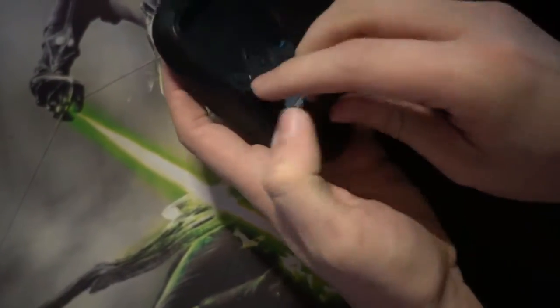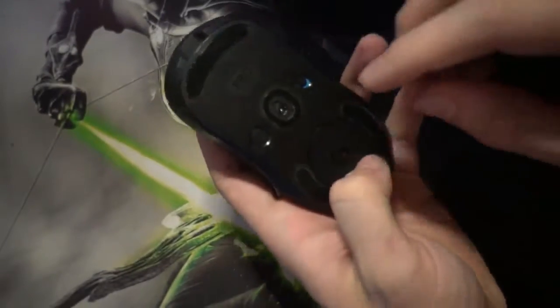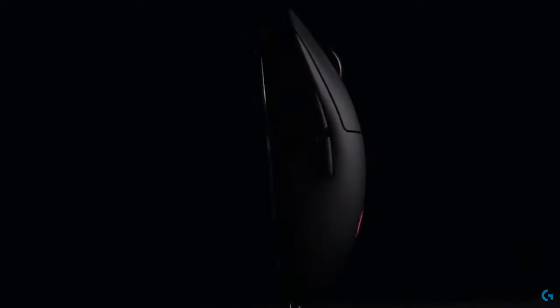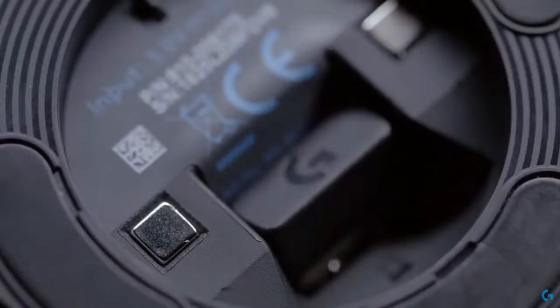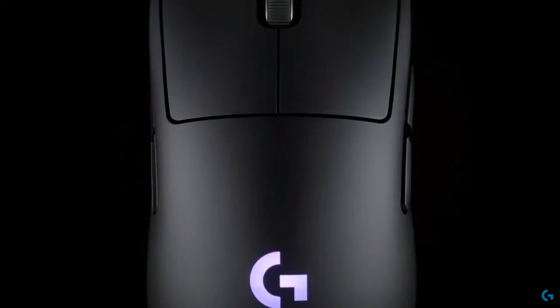It has a plate at the bottom which is used for Logitech's fancy wireless mouse pads, but I don't use those — making it a great way to instead adjust the weight. This is pretty light at only 80 grams, but if you're used to a heavier mouse, you can actually put in magnetic weights to increase the weight, or remove the plate to decrease the weight by about four grams if you want an even lighter mouse.